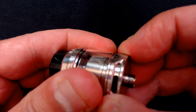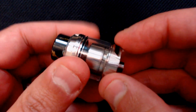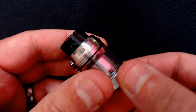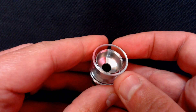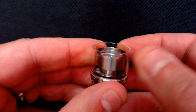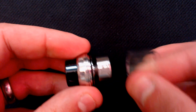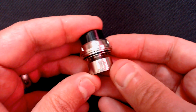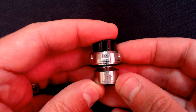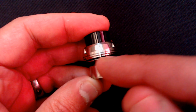This ring here doesn't actually come off, but it will lock in the fully open position. Let's take the base off and look at the deck. We've got lovely doming going on inside, and nice threading. The glass piece pulls off like so. Let's have a quick look at the chimney in a bit more detail — there's the Kelpie logo.